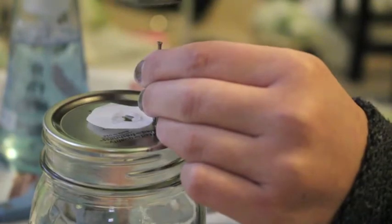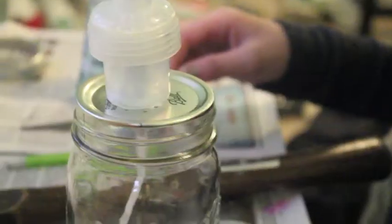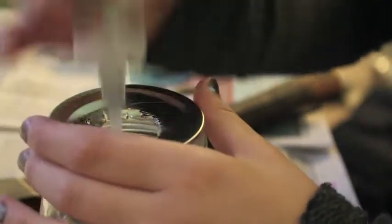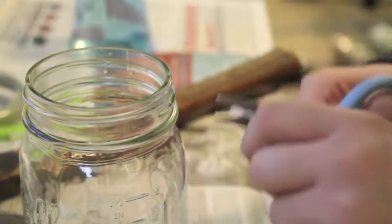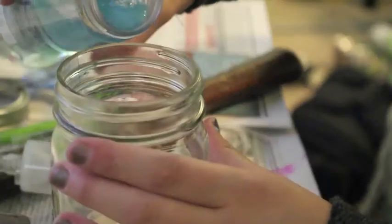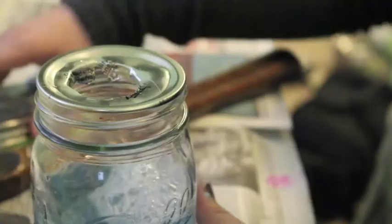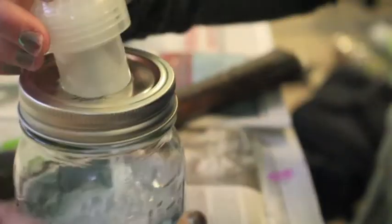Then I nailed in holes to start making the hole bigger. From here I used whatever I could — a pencil, a nail, the hammer — to make the hole big enough to put the spout through. If necessary you can cut the straw of your spout to fit, then just transfer the soap from the other container into your new one. Now all you gotta do is screw on your rim, put your spout in, and you're good to go.